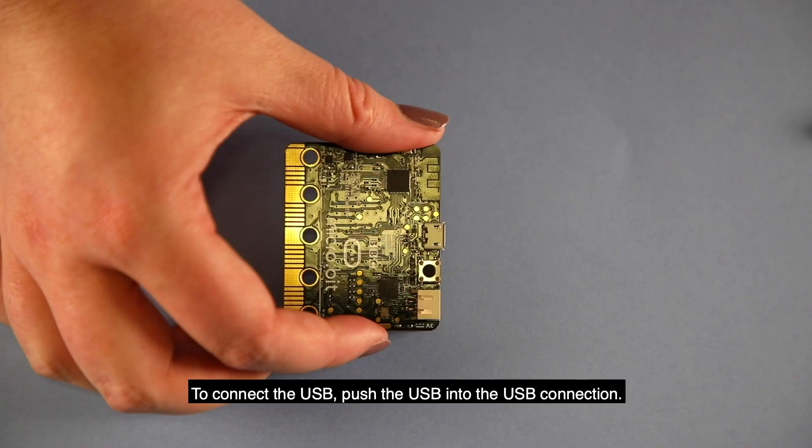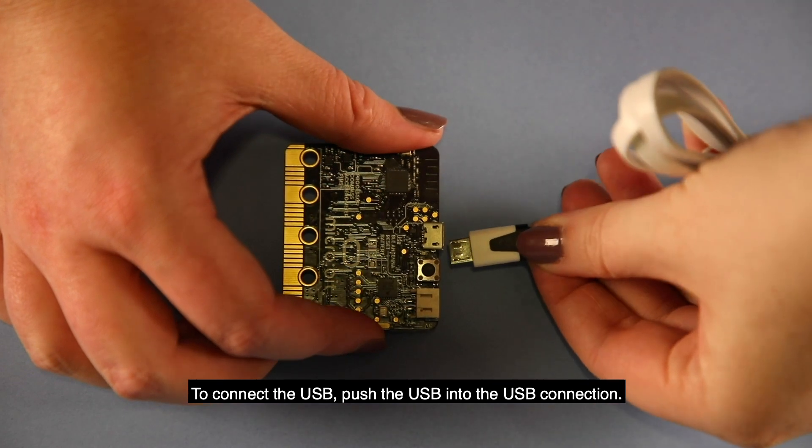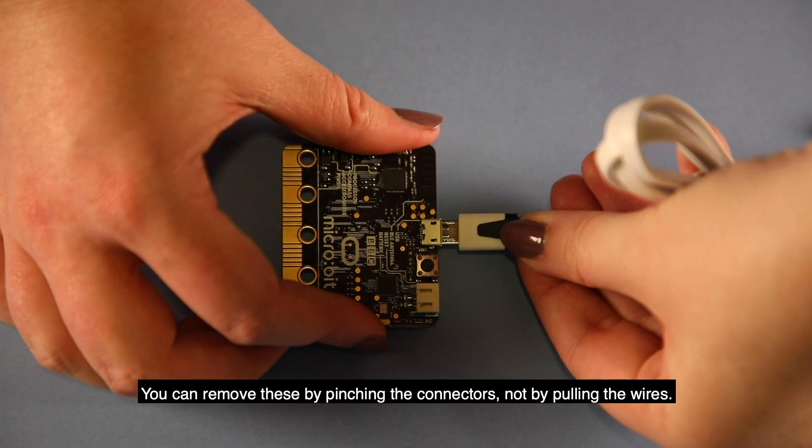To connect the battery pack, push the plug into the connection until tight. To connect the USB, push the USB into the USB connection.